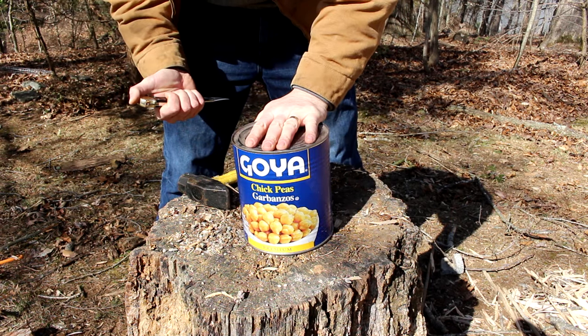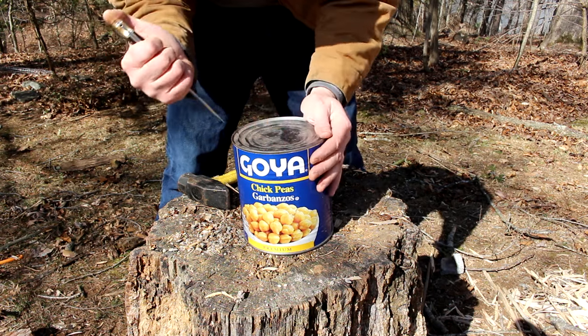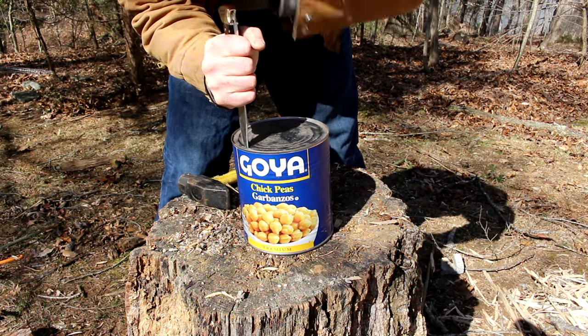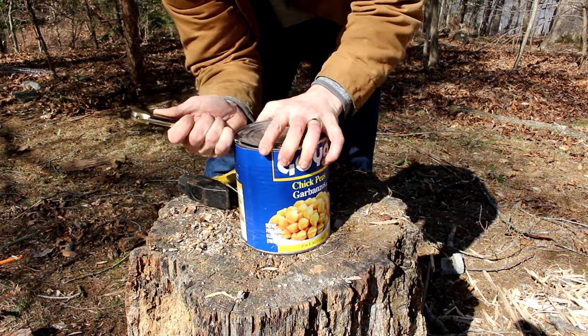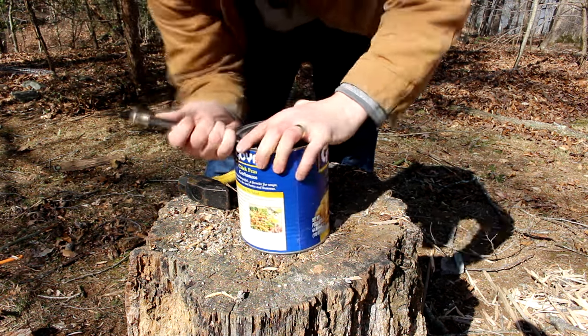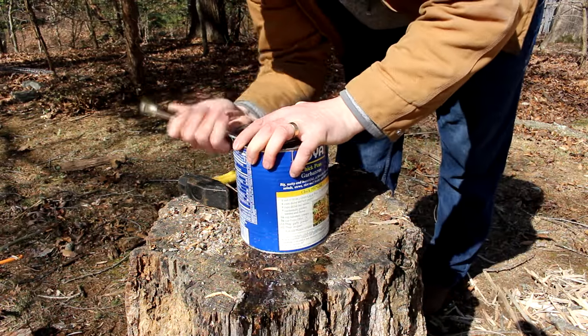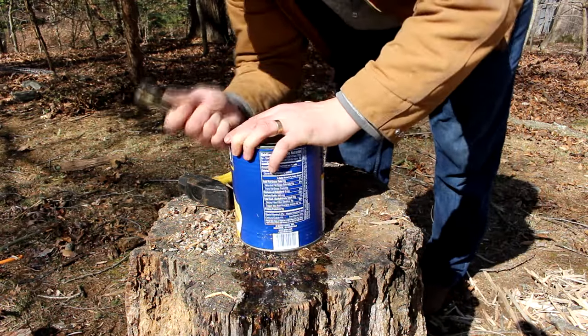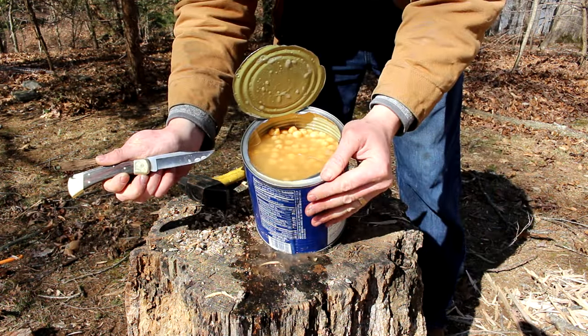You know, the can opener was invented 50 years after the invention of the tin can. So back then, if you wanted to open it up, you did it this way. There you go — cut through the tin can like butter.